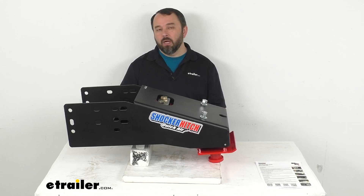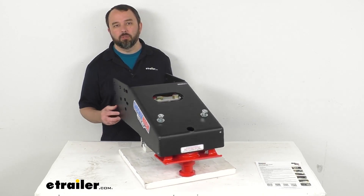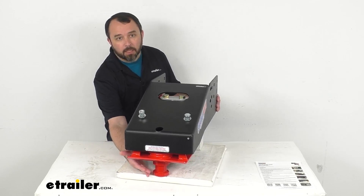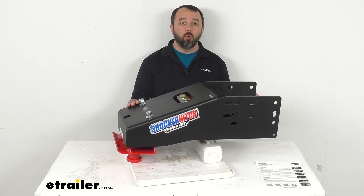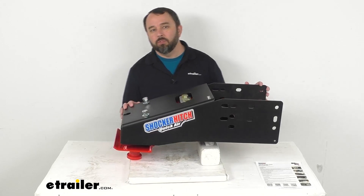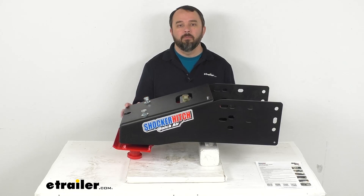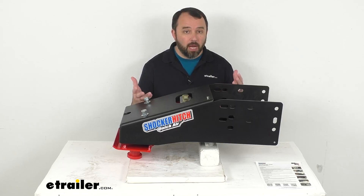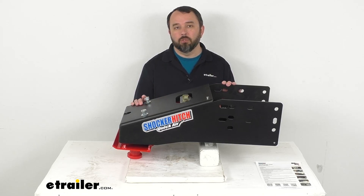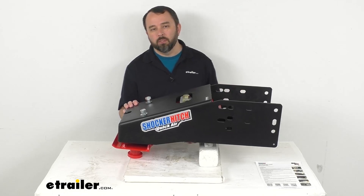This is going to upgrade your existing pin box on your fifth wheel trailer, and this king pin will still insert into your truck's fifth wheel hitch. This Quick Air will drastically reduce chucking and absorb road shock and minimize bounce, helping to improve the ride and reduce the wear and tear on your truck and on your fifth wheel camper trailer.